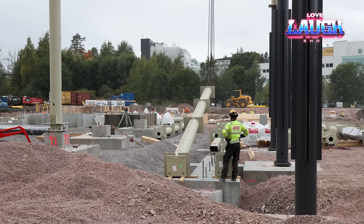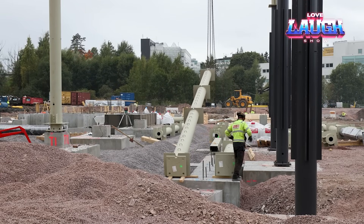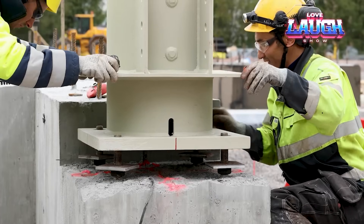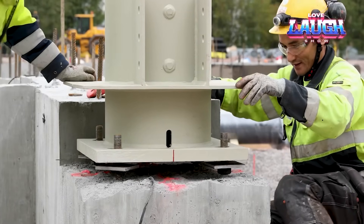If necessary, the columns are compatible with delta beam composite beams. Their great advantage is that they can be welded and bolted together, and special spacers allow perfect height adjustment.